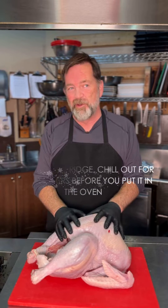Two: calculate your cooking time. Ten minutes a pound unstuffed in a convection oven, twelve minutes in a regular oven. The reason I like unstuffed is it cooks faster and more evenly.